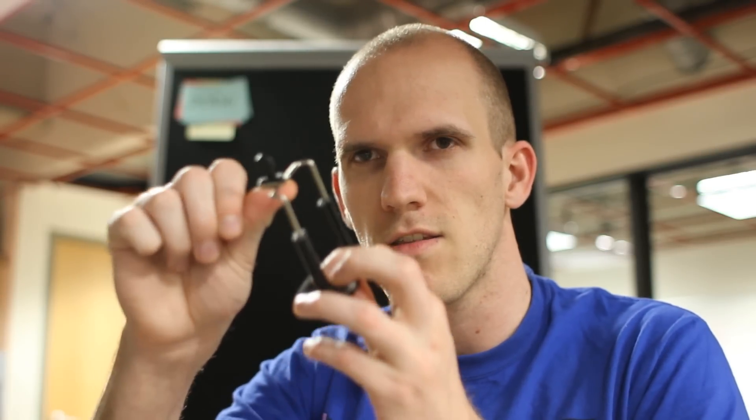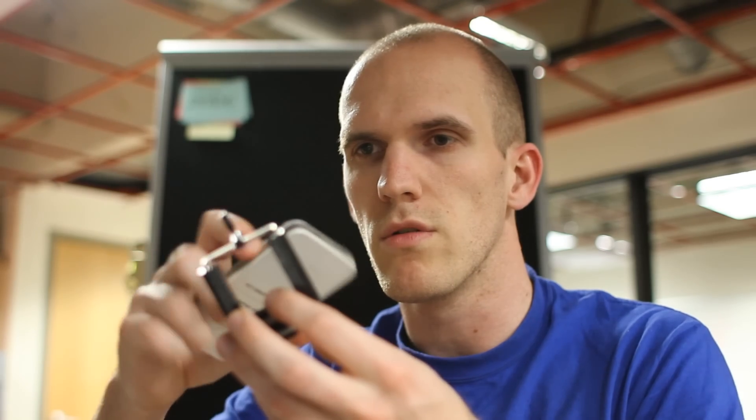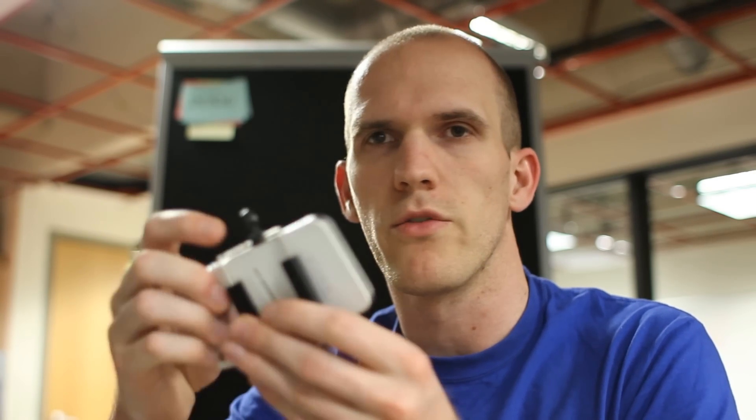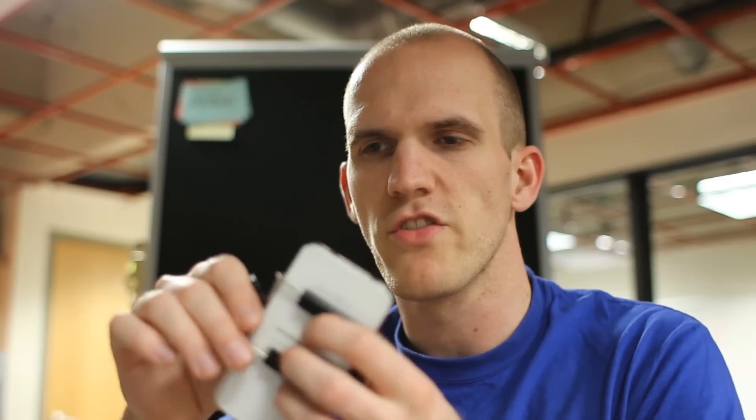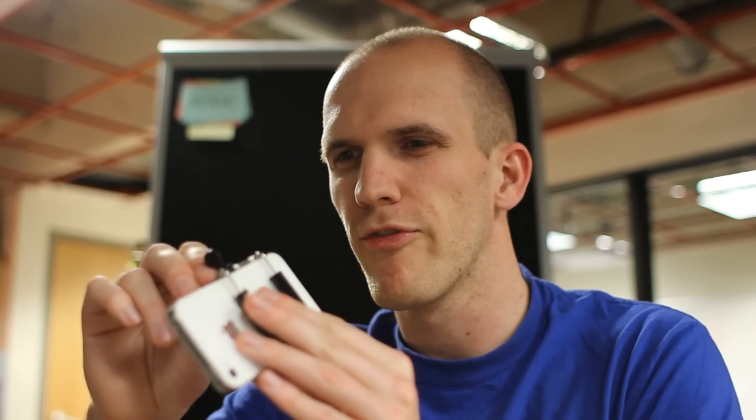Because it extends all the way and grabs, I showed you the Samsung but it can also hold an iPhone or pretty much any phone within this range. I don't think it can hold the Galaxy Note, but other than that it should be good.